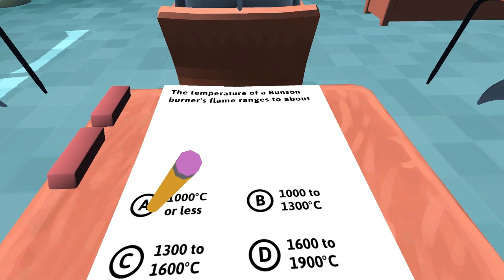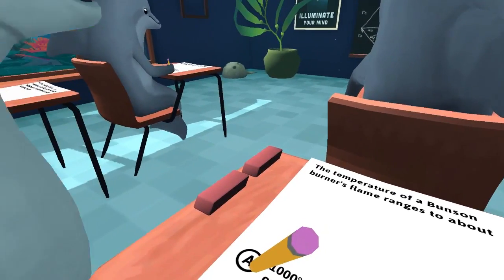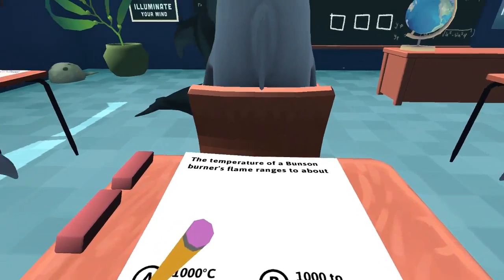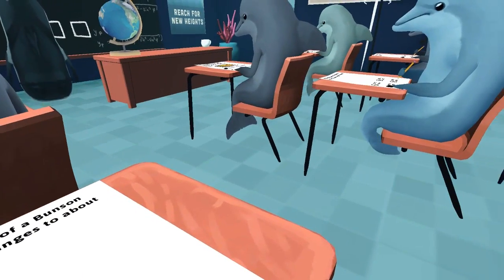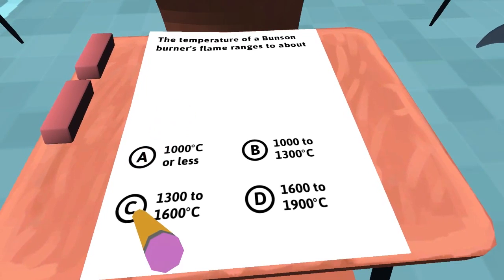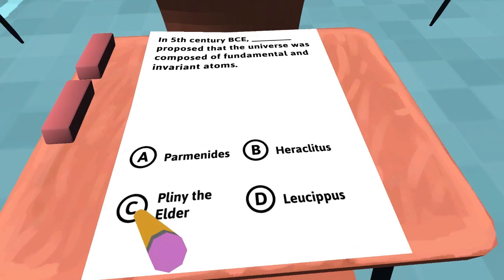The temperature of a Bunsen burner's flame ranges to about — I don't know that at all. He doesn't have that one either. This game might not be hard for anyone if they're used to cheating on tests. Okay, so he's saying C. If you've ever cheated on tests before, you should be an expert at this game, really.